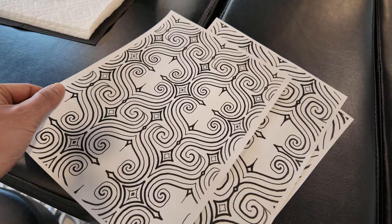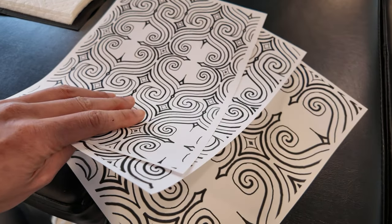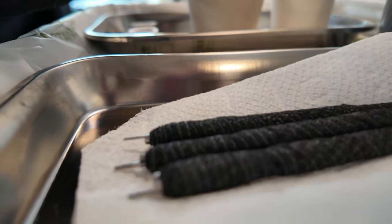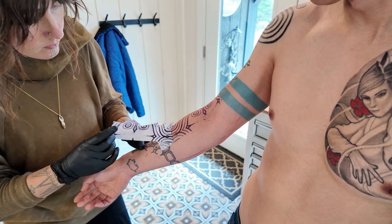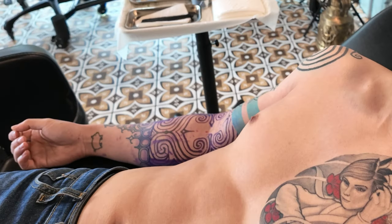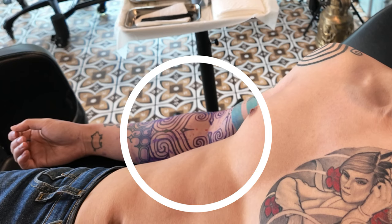Meet Perry — she's our tattoo artist and designated stabby needle person, and she is responsible for creating this. Each and every line, swirl, and pattern is going to need to make its way from this sheet onto my arm using these needles. In theory, my job is very simple: just meditate while getting repeatedly stabbed on every part of my arm that has purple ink. So simple!